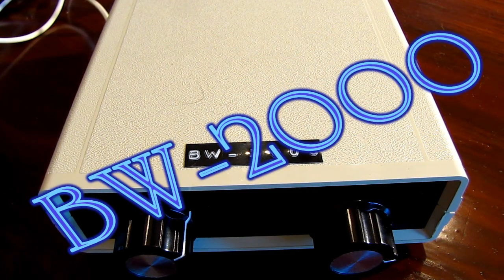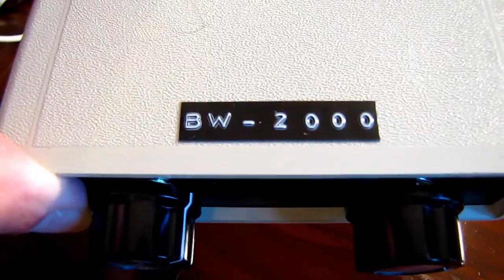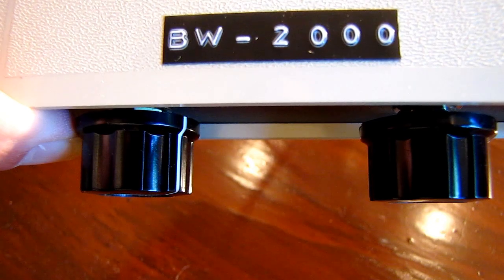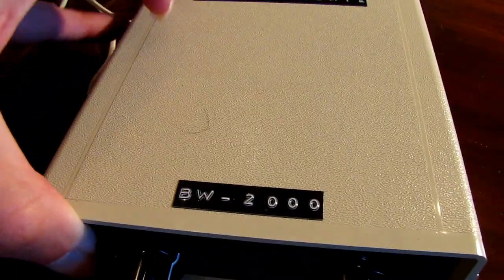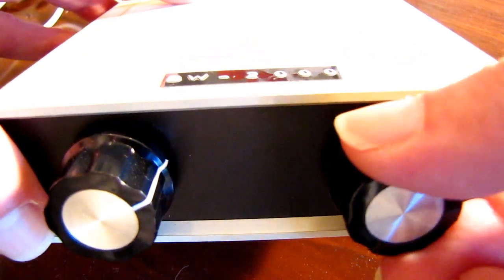What we're going to do today is look at this device. It's called the BW-2000 — that's short for the Block Wall Device. Back here is the rubbing plate, and these are two knobs which you use to adjust the device.